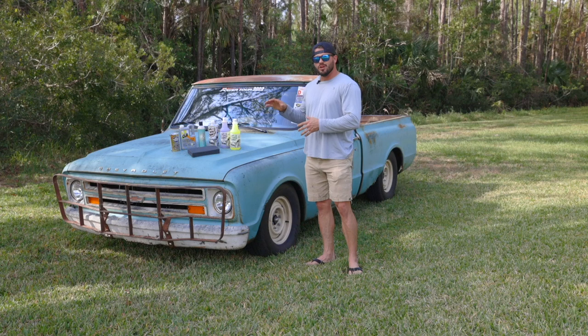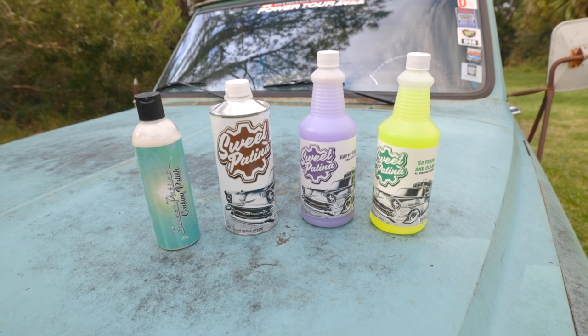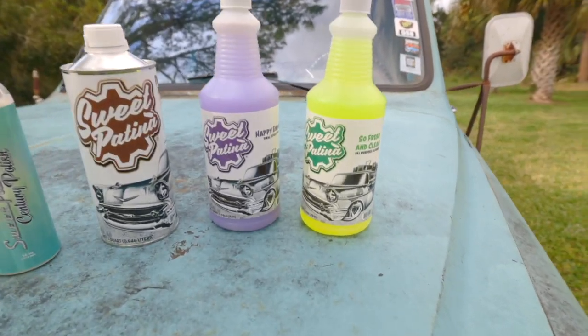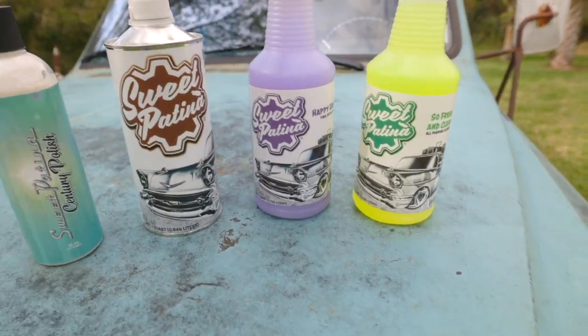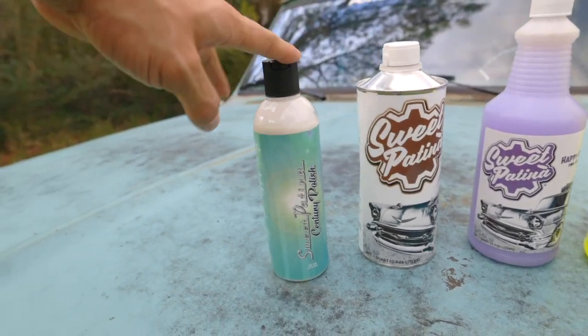But now it's time to address the paint. We got some patina sauce from Sweet Patina, and I'm going to show you guys how you can preserve the patina on your project. Here's what Sweet Patina sent us: their So Fresh and Clean All-Purpose Cleaner, their Happy Ending Detail Spray, their Sweet Patina Sauce, and their Century Polish.